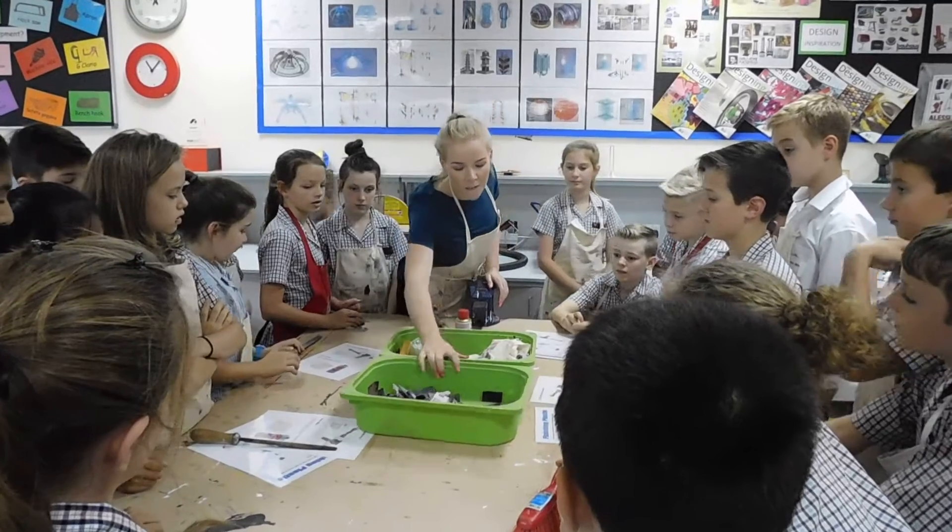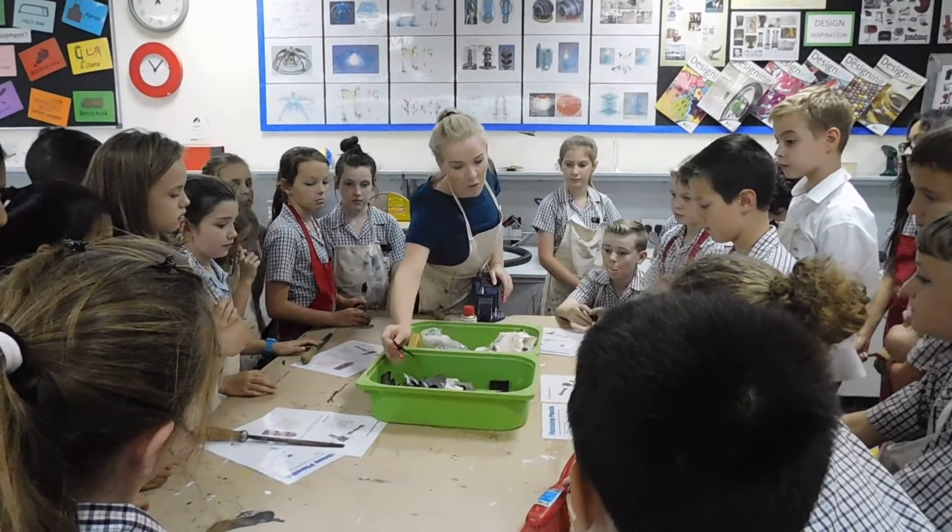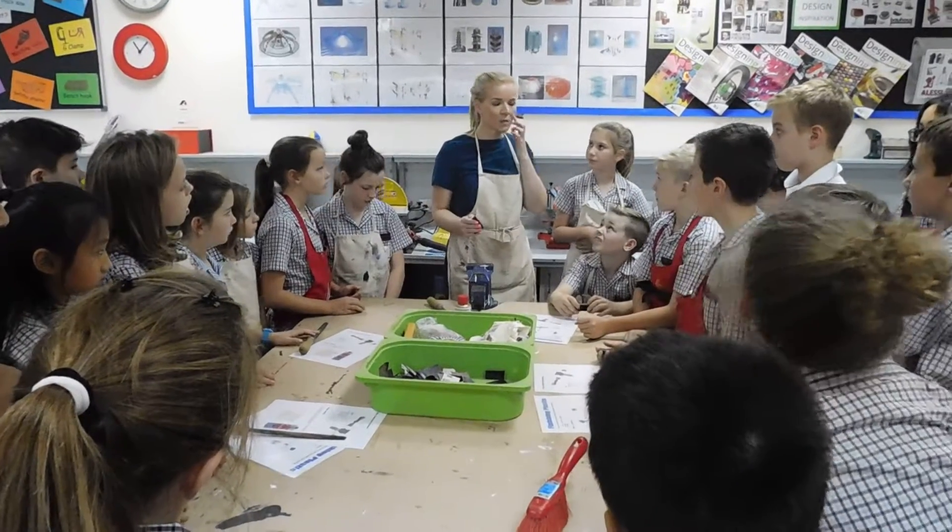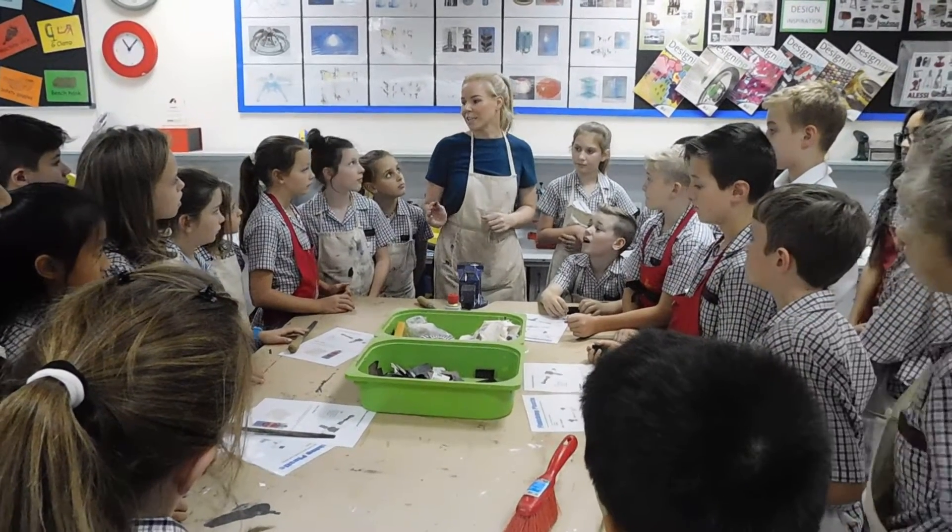Sandpaper — this sandpaper in this green box is called wet and dry sandpaper. Now when you rub it really, really hard, sometimes because of the friction it gets a little bit warm.